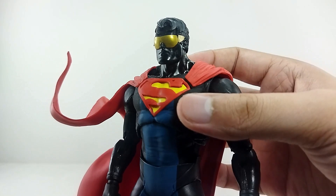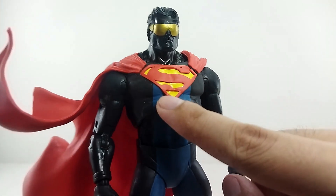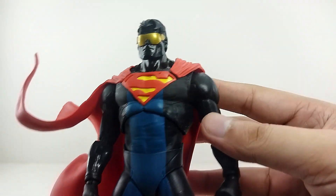I might use that instead. Basically, that's it. And then again, right here for the S, I do love it because it's sculpted, so that's really nice.